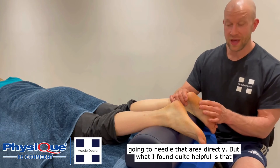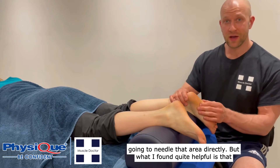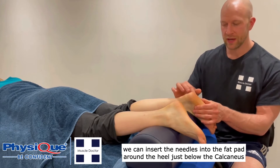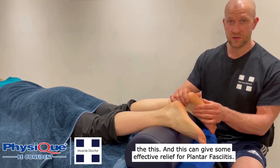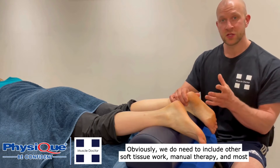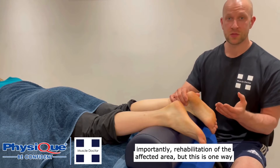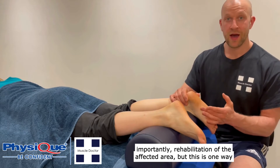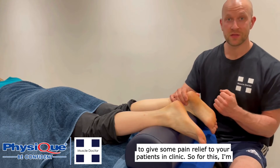We're not actually going to needle that area directly, but what I've found quite helpful is that we can insert the needles into the fat pad around the heel, just below the calcaneus, and this can give some effective relief for plantar fasciitis. Obviously we do need to include other soft tissue work, manual therapy, and most importantly rehabilitation of the affected area, but this is one way to give some pain relief to your patients in clinic.